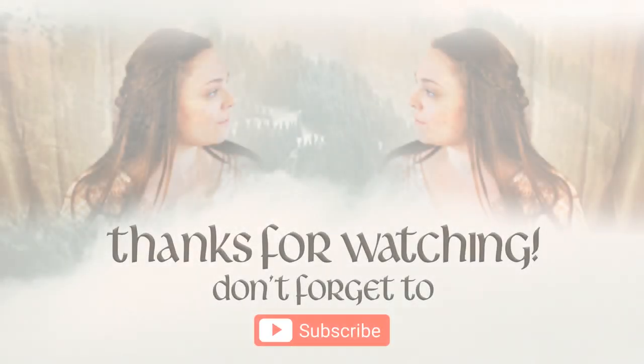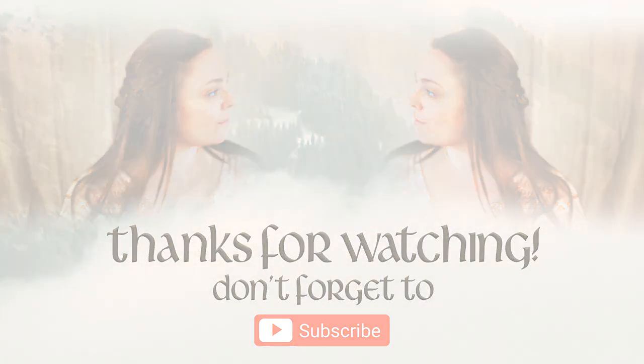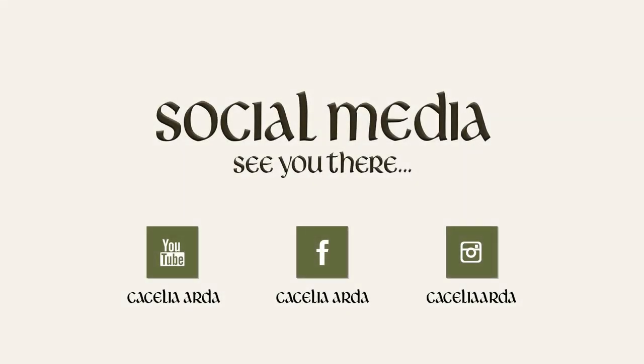If you like this video please give it a thumbs up and don't forget to subscribe to my channel — make sure you hit the subscribe button below. Remember to follow me on my social media, I will give you plenty of inspiration there, you won't regret it. Thanks for watching, see you next time, bye bye!